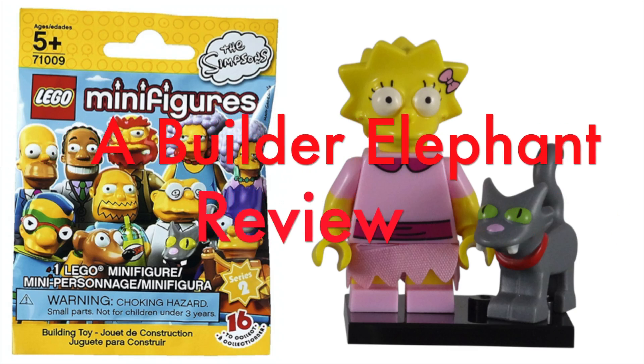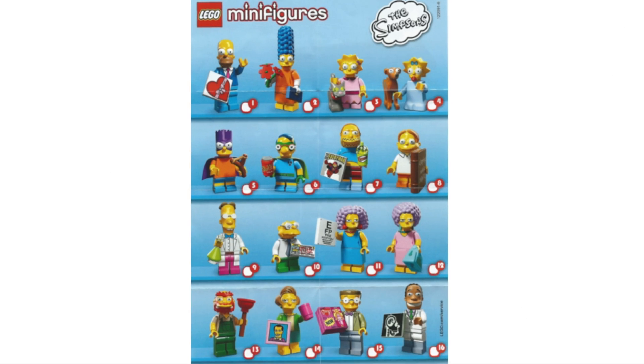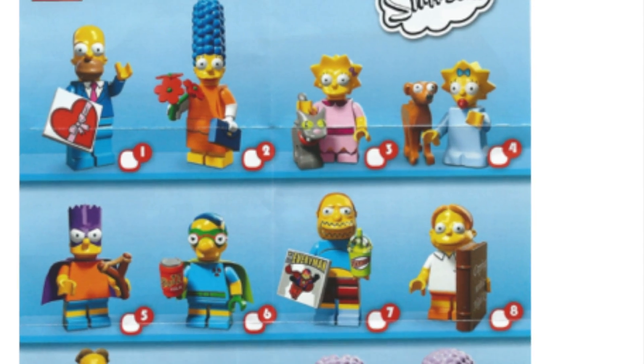Hello, this is Builder Elephant, and welcome back to another review of the Lego Simpsons minifigures, Series 2. Today, we'll be looking at minifigure number 3, Lisa Simpson.